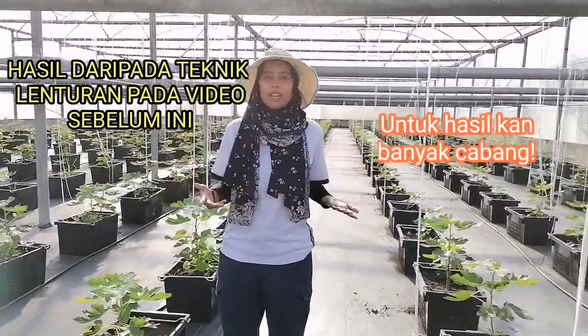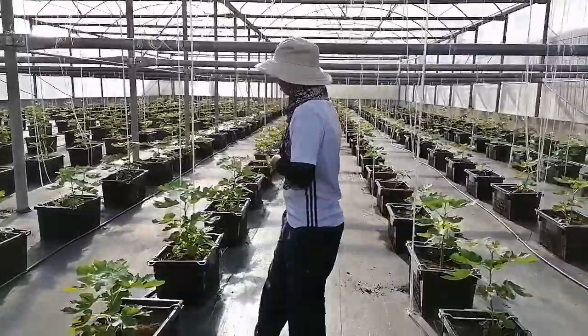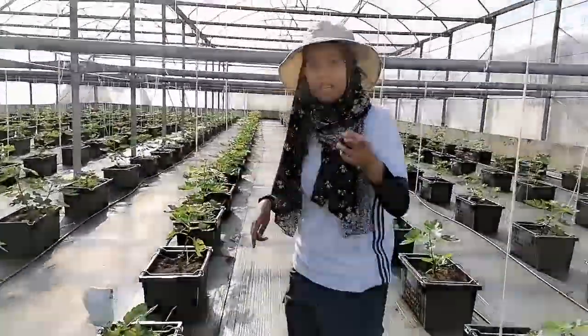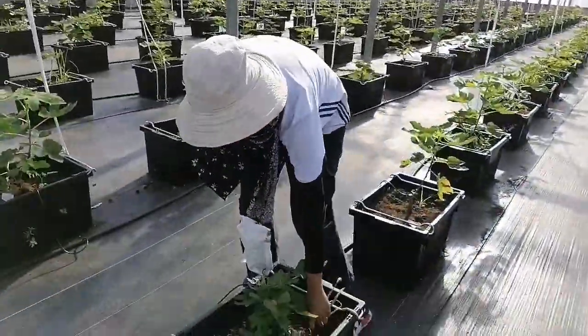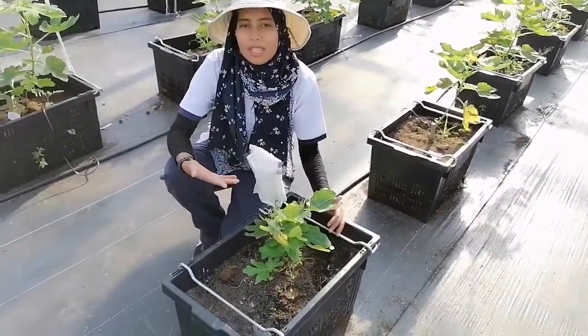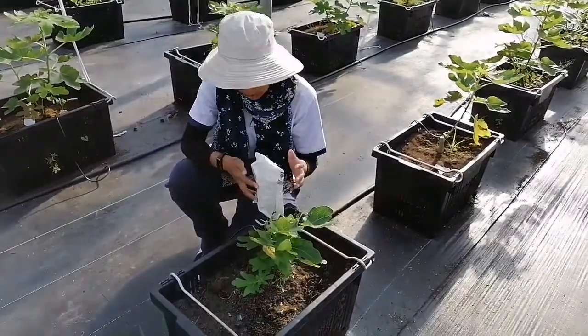Korang semua nak tahu tak macam mana agaknya result daripada apa yang kita buat dalam minggu sebelum ni? Jom, kita tunggu. Oh, ni tengah ragu macam ni kan? Nak tahu tak? So, inilah dia hasil daripada apa yang kita dah buat. Ini adalah selama 2 minggu selepas lenturan yang kita hasilkan.